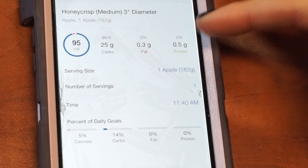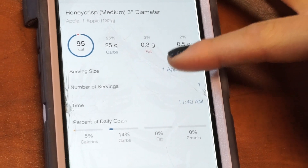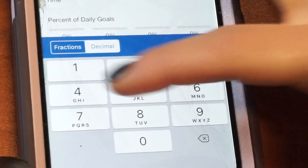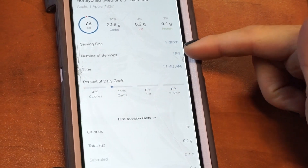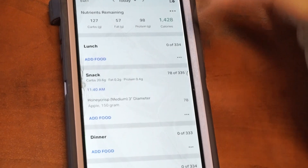The next thing I can do is — say my apple weighed 150 grams after I cut off the core. What I can do is go into the serving size, choose one gram, and then for the number of servings I could type in 150. Make sure you hit decimal and not fractions. I type in 150, and that means I ate 150 grams of the Honeycrisp apple, which gave me 20 grams of carbs. Then I'm just going to hit save.